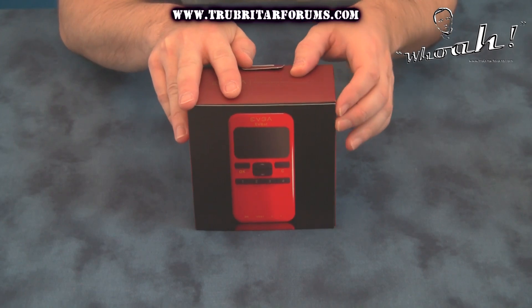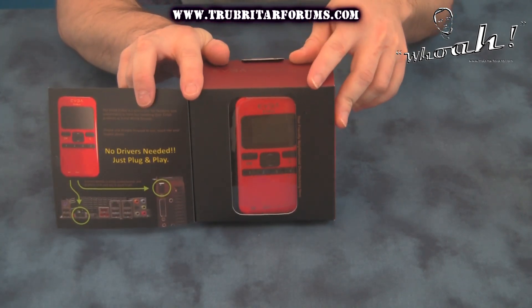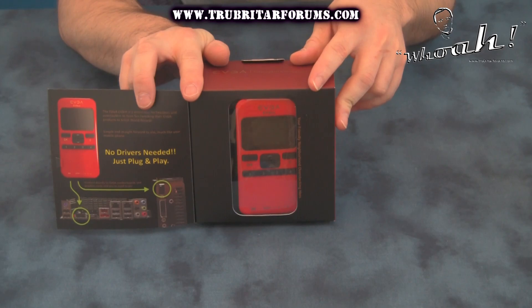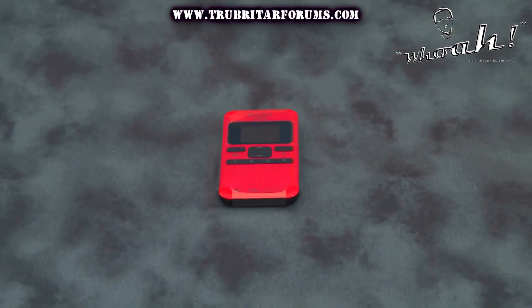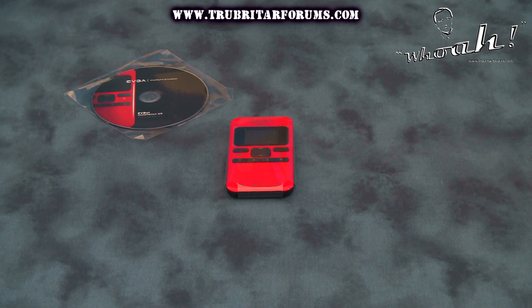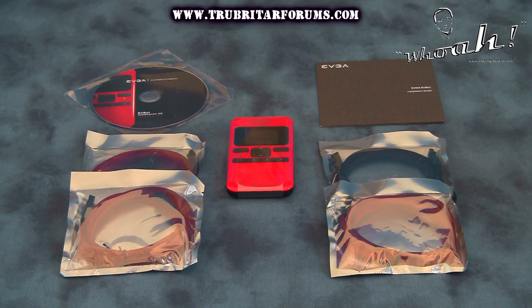Here is EVGA's new hardware overclocking tool called the EVGA EVBot. Let's take this out of the box and see exactly what accessories come with it. With the EVGA EVBot you will receive an installation CD, installation manual, and four accessory leads for hooking up a motherboard and up to three VGA graphics cards to this device.